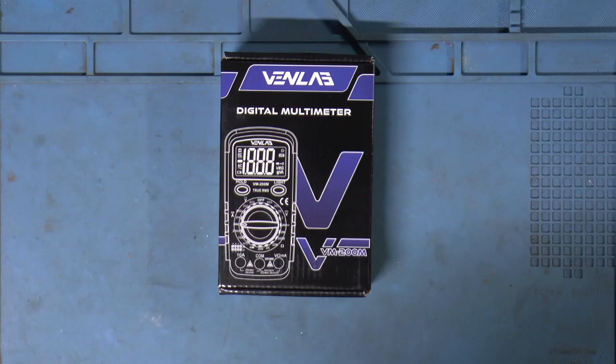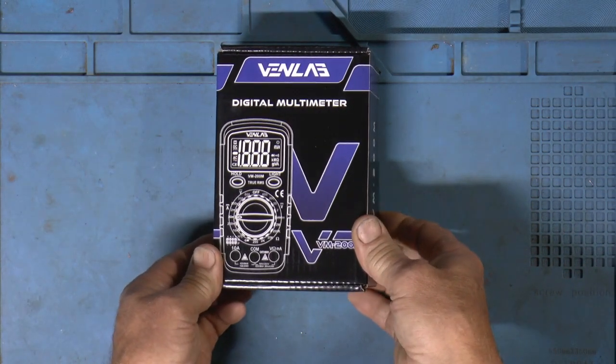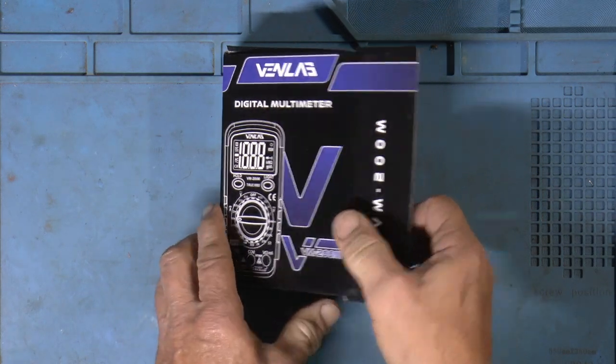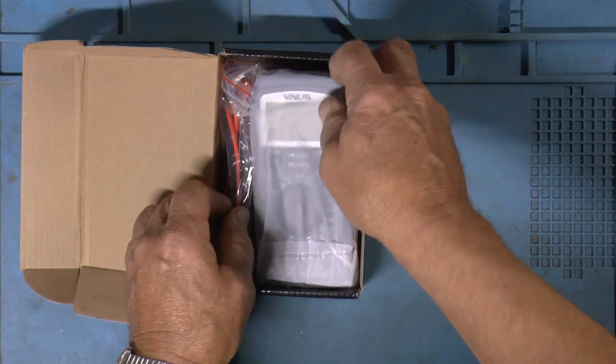This is a smaller version. Less expensive — as a matter of fact, real inexpensive. I haven't opened it up yet, so let's see what we've got.